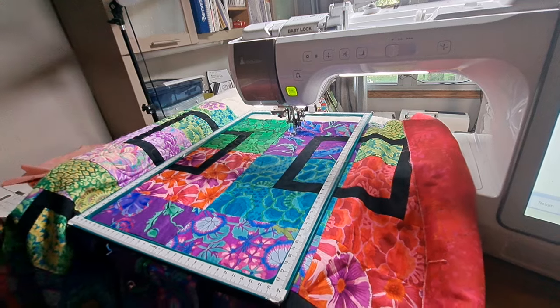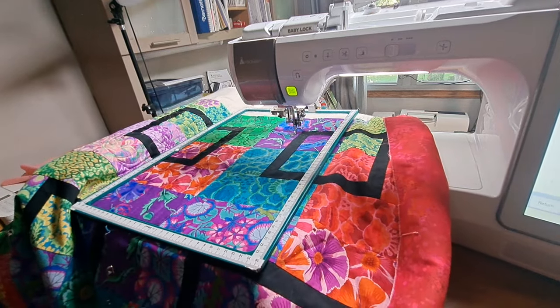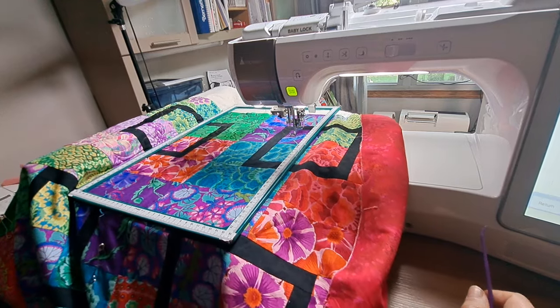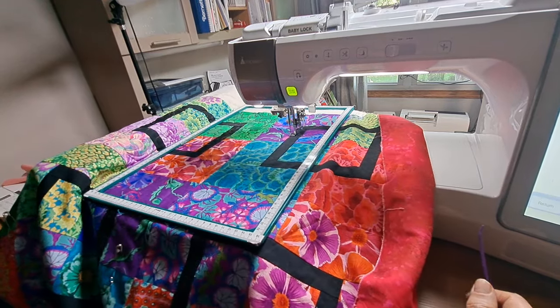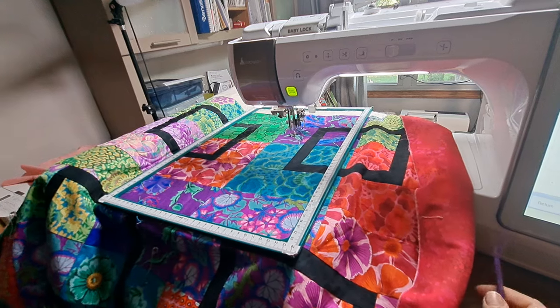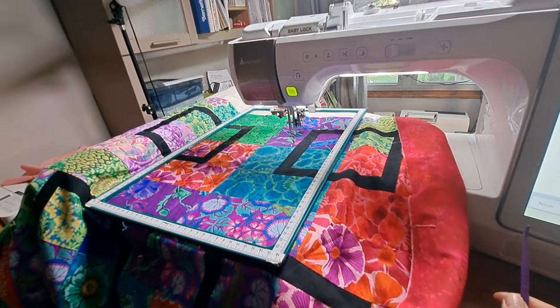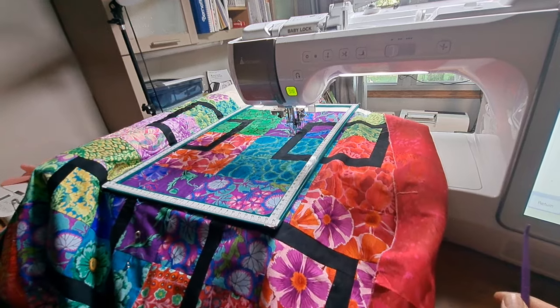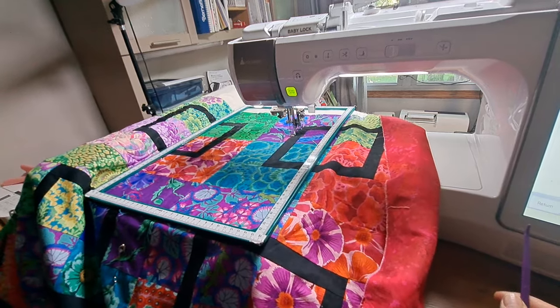I was just thinking about hitting the edge of the fabric on the sides of the top. We could raise the foot a little more — I'm concerned since we didn't tape it down. You might want to try taping it down just to be safe and not take the chance.